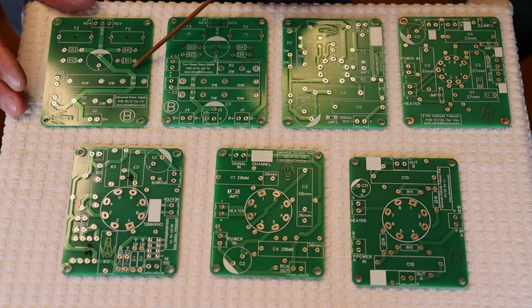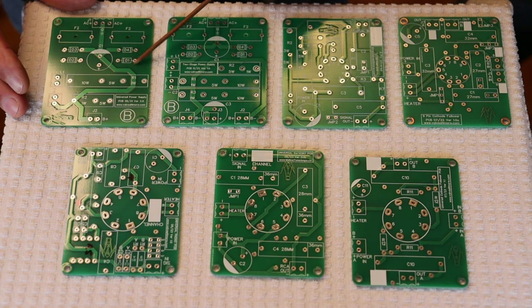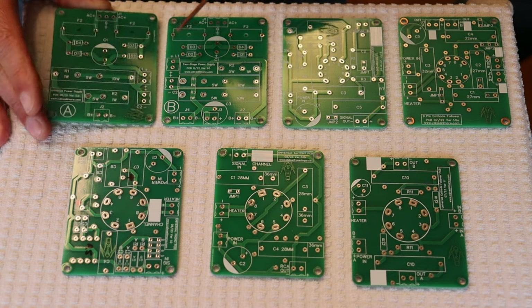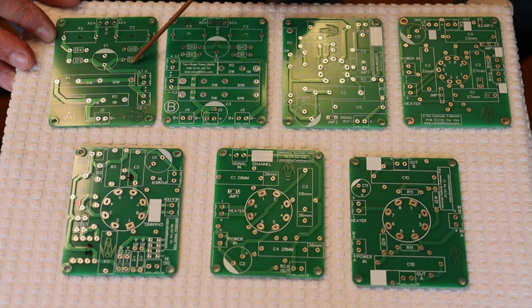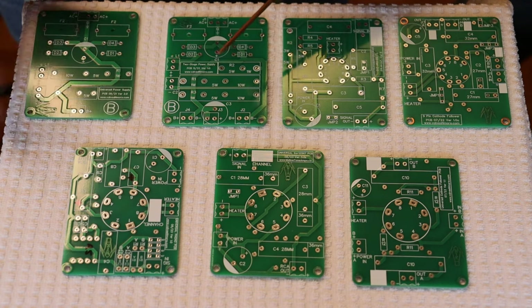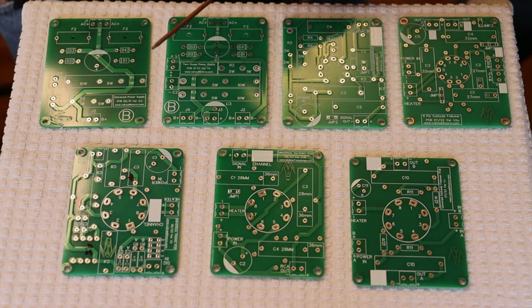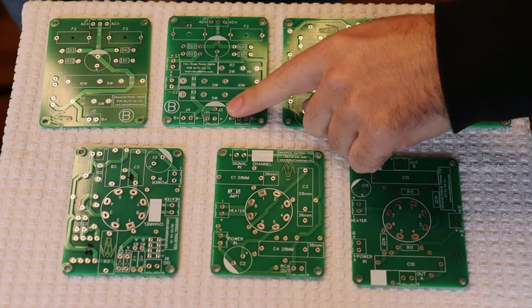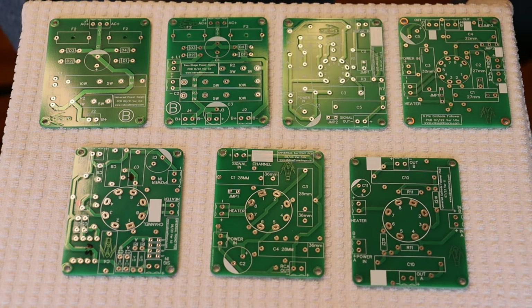Most of the PCBs in the store have a link to a schematic under the information download section. All the boards are double-sided, and for the power supply it's interesting because there's a mirror image to the board. So if you need to build a dual mono design, you can have an A side board beside a B side board for a symmetrical build. This board is an iteration of our standard power supply board and it's got a second stage out on the B plus, a spot for an extra filter stage, an extra output, and an extra dropping resistor.